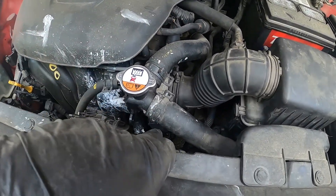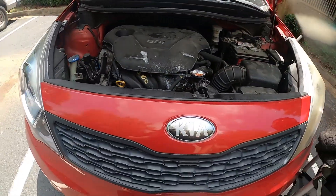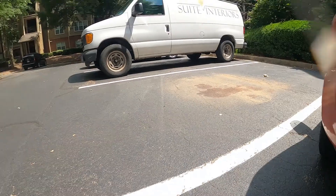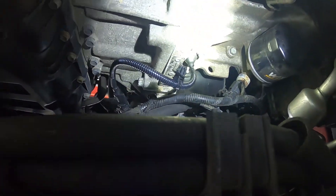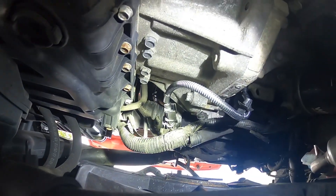The connector will be right down here, but the best and easiest place to get to it will be underneath the car. There it is right there — real simple, 10 millimeter bolt, then take off the connector.